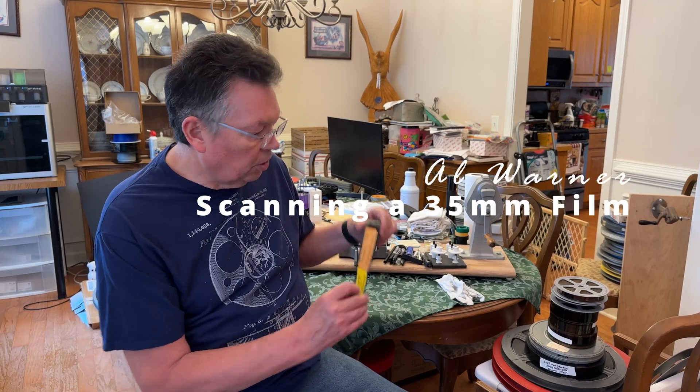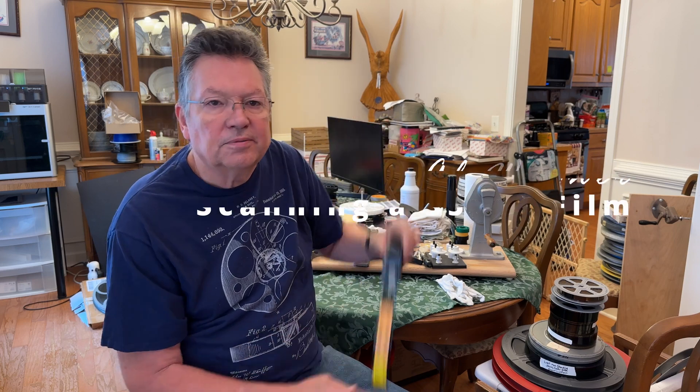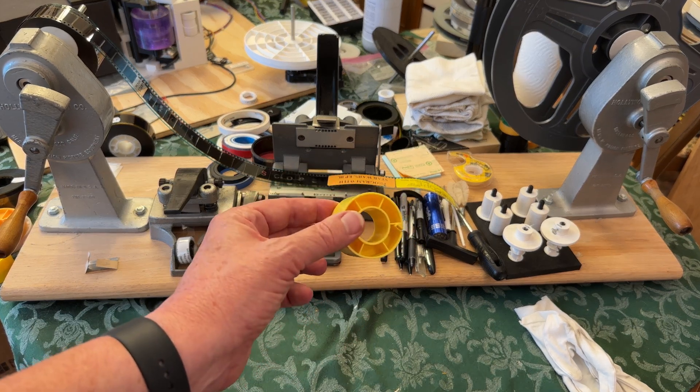Hey everybody, Al here. I'm going to show you what it takes to take a 35 millimeter film and turn it into a YouTube video, so stick around. The first step is to get the film onto a core — this is a core — and then we're going to wrap the film onto this and I'll show you the process of doing that.